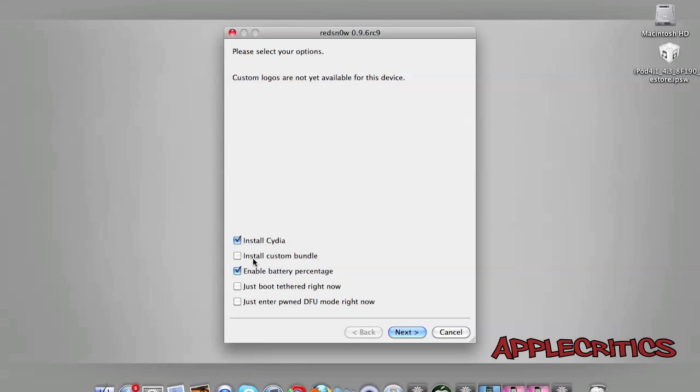You'll see options including: Install Cydia, Install Custom Bundle, Enable Battery Percentage, Just Boot Tethered Right Now, and Just Enter Pwn DFU Mode Right Now. Select Install Cydia to jailbreak your device, and you can also select Enable Battery Percentage if you'd like.